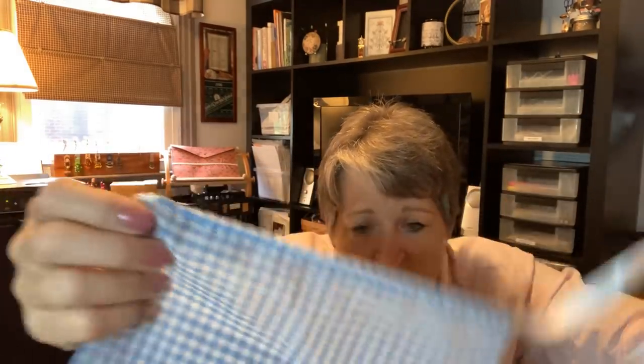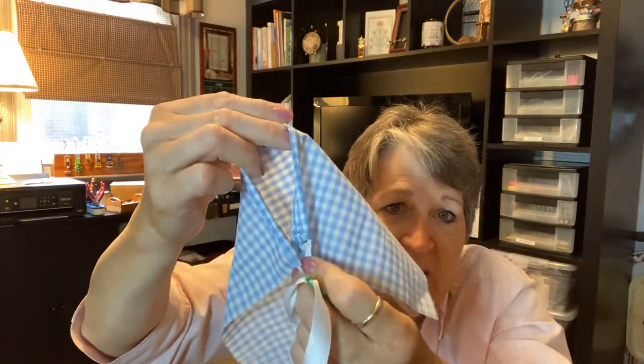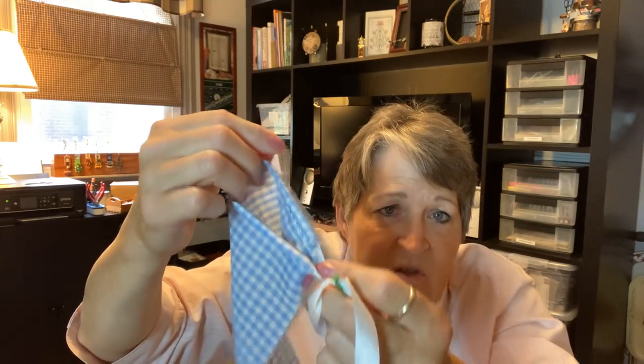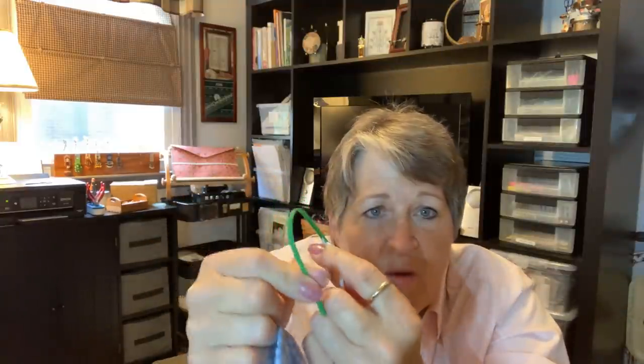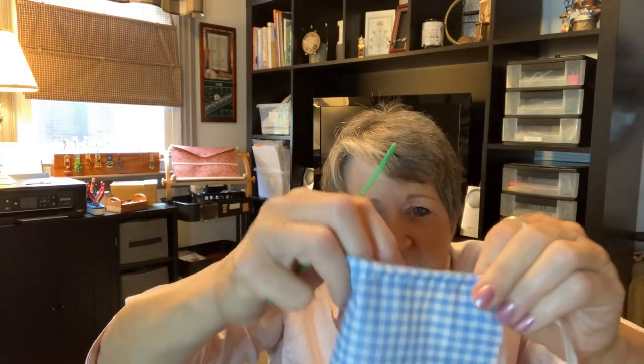Now the flexible part is very nice if you've already got a tube of fabric with a casing on it. The needle will go around inside that casing when it's already in a tube and come right out the other side without any difficulty. With something that's very straight, once you hit the diameter of that tube you find yourself trying to stretch and pull to get it through. That is the flexible bodkin.